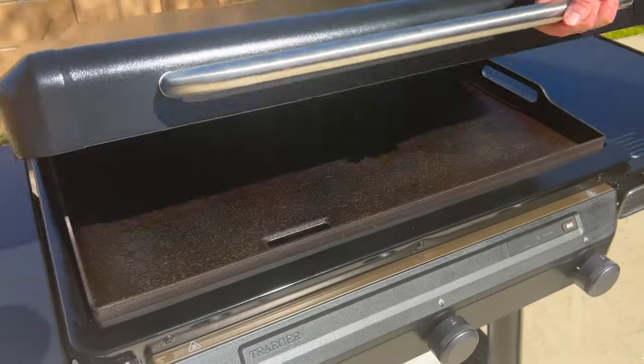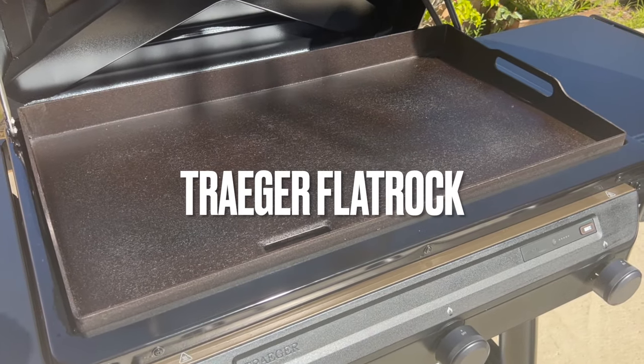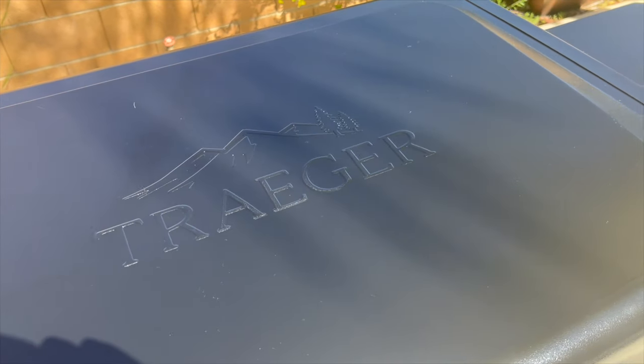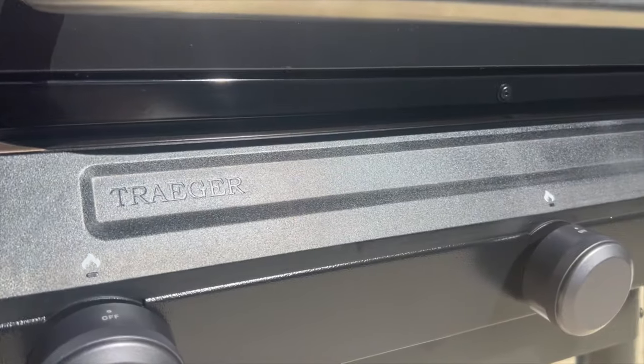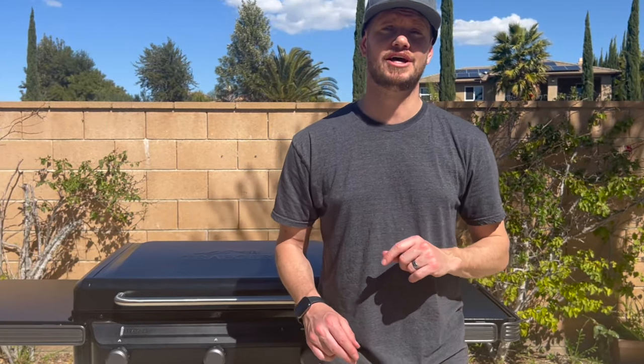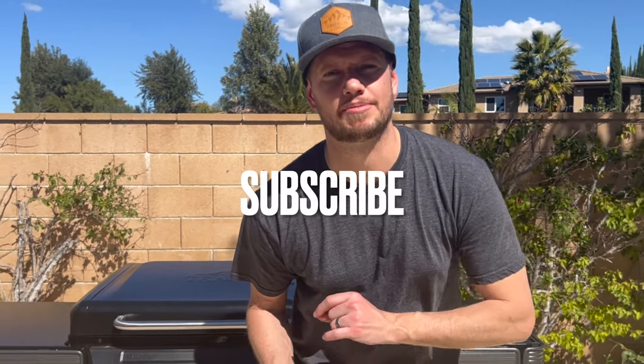Hey, what's going on everybody? My name's Ryan Turley. Welcome back to my channel. Today, we are gonna be doing an unboxing and first review of the Traeger Flat Rock Flat Top Griddle. If you're new to the channel, my name's Ryan Turley, and I love smoking meat and cooking up some delicious meals for my family. If you haven't already, be sure to subscribe to my channel so you can catch more videos just like this one.